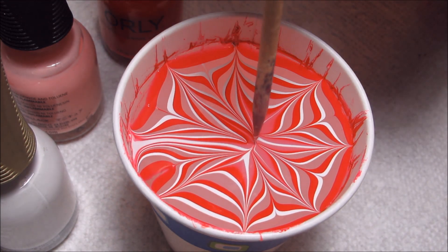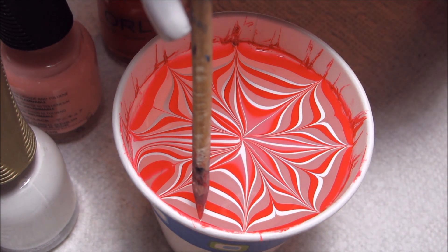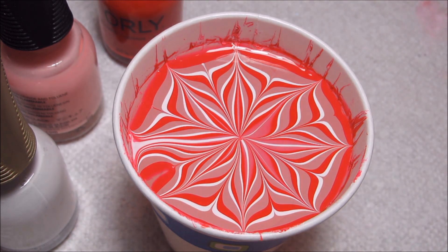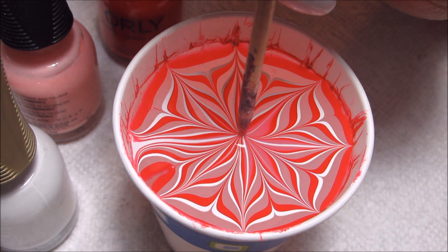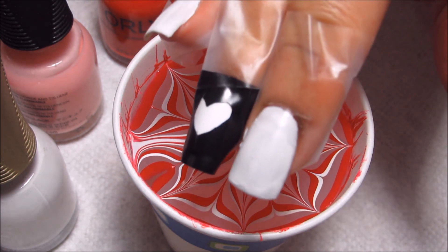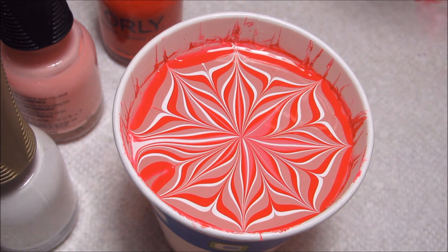You could also do a different pattern, but even though this didn't turn out exactly how I had in mind, I still like this design that I chose to go with. Once you're done, just make sure that center is very clean by doing a little dip. I've got my nails prepped with regular tape and then on my accent nail I cut out a little heart shaped stencil.